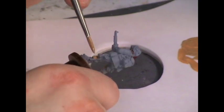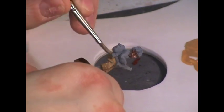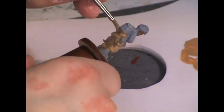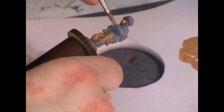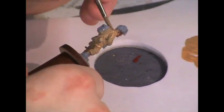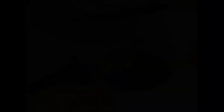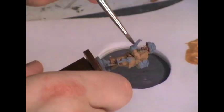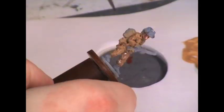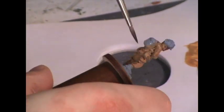I'm going to start by base coating the figure using the Foundry Buff Leather triad for his uniform, but into that I'm going to mix a little bit of the British Equipment Canvas shade color, also from a Foundry triad, which adds a slightly greenish yellow tone. I add a little of that to cool the brown down so it isn't too warm. Once the base coat is dry, I give everything a light wash with Citadel Agrax Earthshade to get some darker color into the recesses of the uniform.